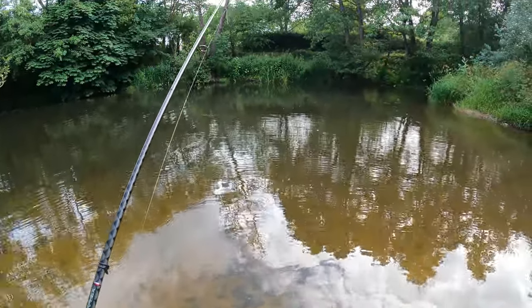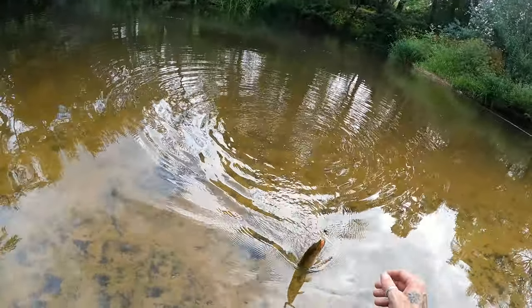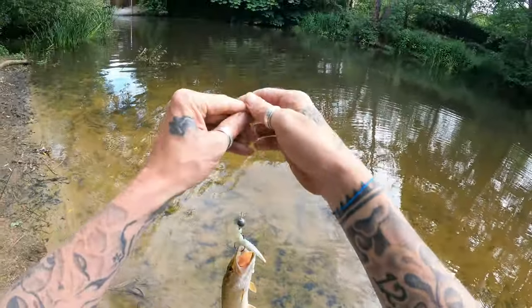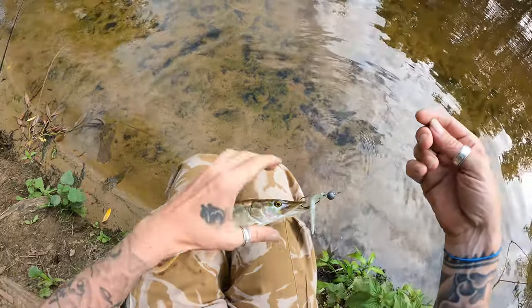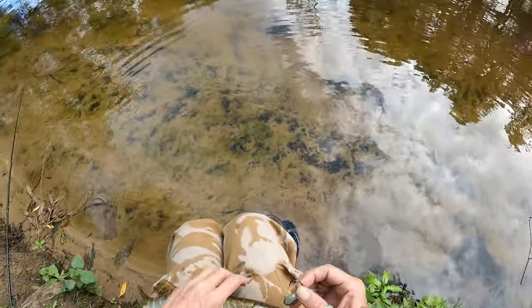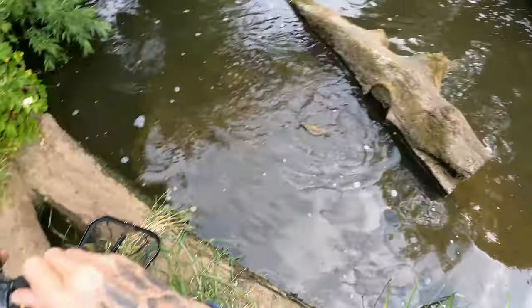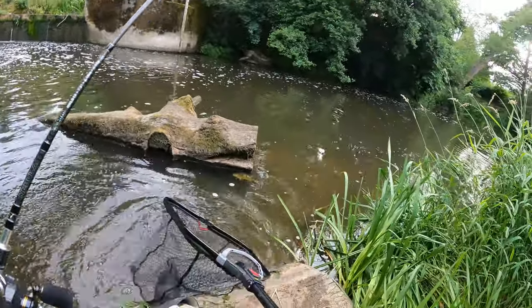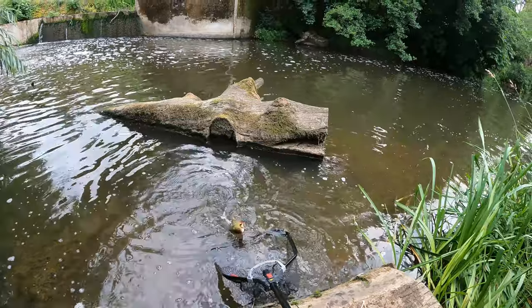Run again guys — it's the tiniest little jack pike you've ever seen in your life. Look at this little beauty! Oh yes, you tiny weenie. Look at him. Beautiful little fish though. We've mixed it up and we've had nothing. You're going to go back to the water, aren't you? Look at that — we're into a lovely perch! Yes! On the Texas rig.